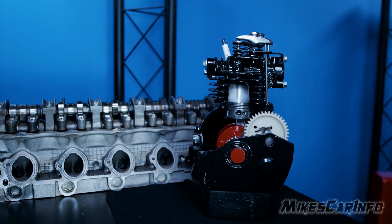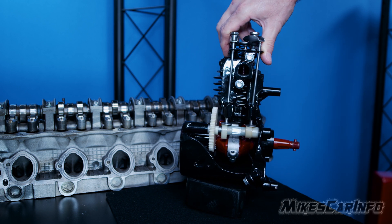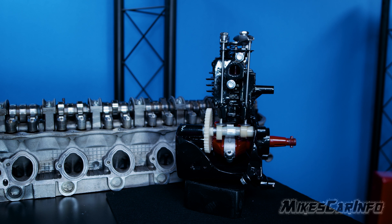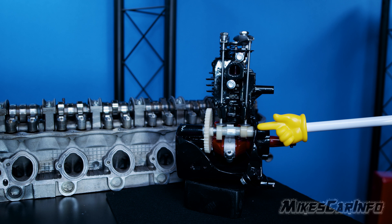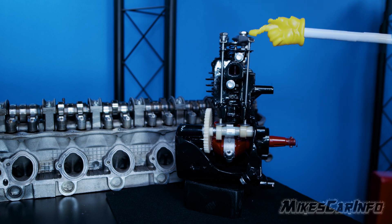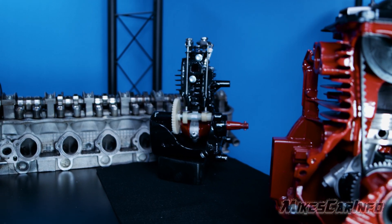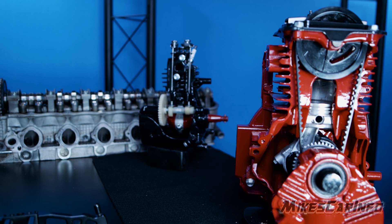Here is one that I just want to briefly mention. This one doesn't have an overhead cam. It has a regular old-fashioned type cam with push rods, rocker arms, and stuff like that. That is kind of out of date. So let's look at an overhead cam — a very simple overhead cam engine.